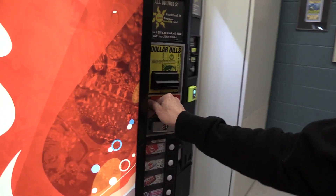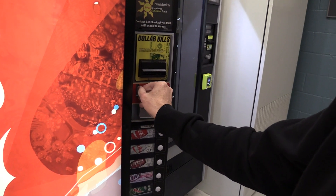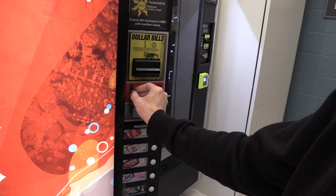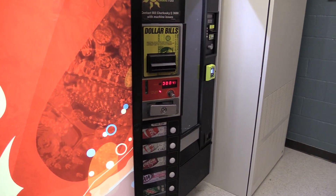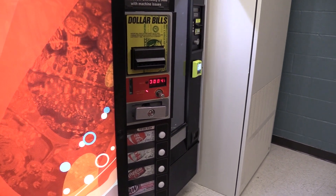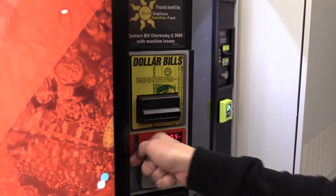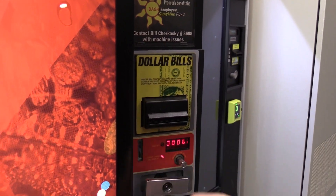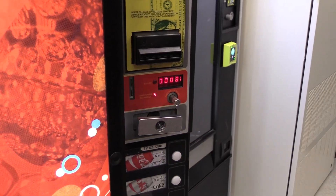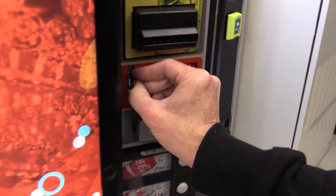I'm going to start with some quarters. I put my first quarter in and it says one — so it knows it has one quarter. Second quarter, third quarter, four. This machine doesn't need a ton of change because every drink is a dollar. The people that use it either put exact change in or put a dollar bill in, and the coin changer never gives change. So I don't have to put a ton in. I'll put 12 quarters in.